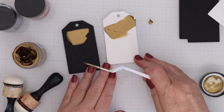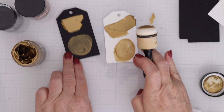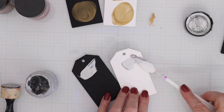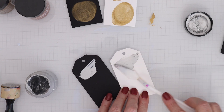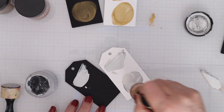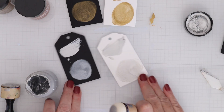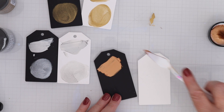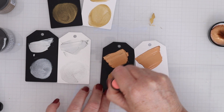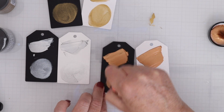When I swatch, I like to use a palette knife to swipe some color across and then underneath that, I like to use a foam blender to blend it on both black and white cardstock so that you can really see a little bit of everything that this color can do. Lunar Paste really shows up beautifully on dark colored cardstocks, but you can see that especially these metallics look gorgeous on white as well.